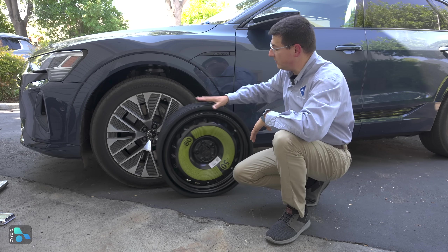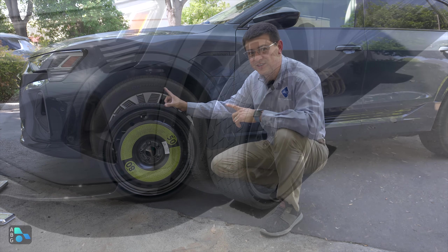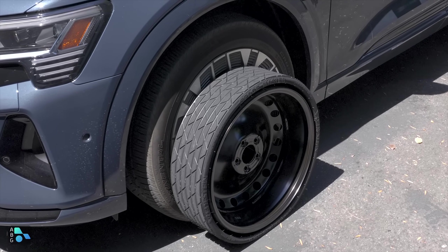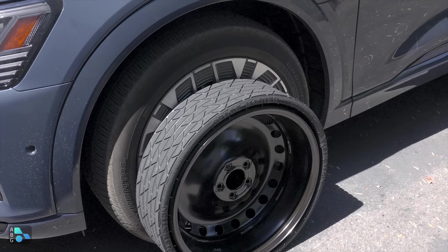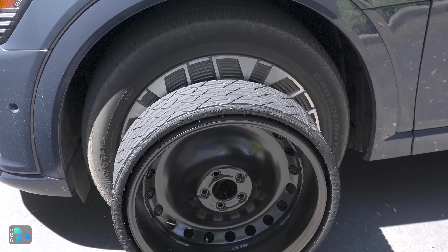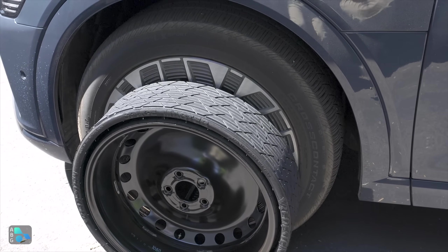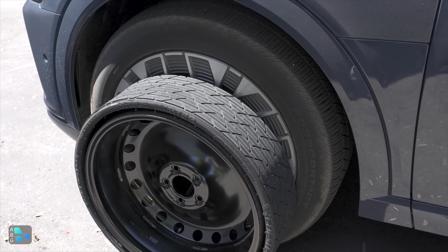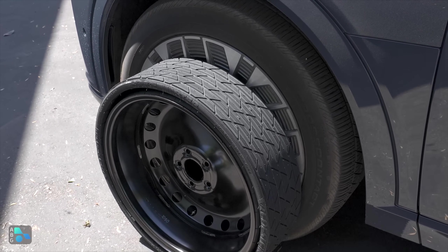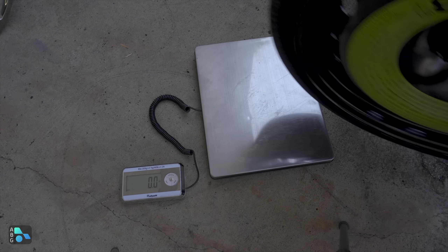Collapsible spare tires are all about space saving. Just check out the difference between this full-size tire on this Q8 and this collapsible spare in front of it. This spare occupies about 2,700 cubic inches, while the full-size tire on the Q8 is 7,200 cubic inches. That is a significant space savings when we're talking about precious cargo room in a vehicle. But how much does it weigh?